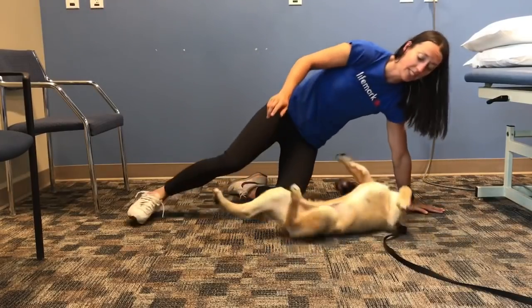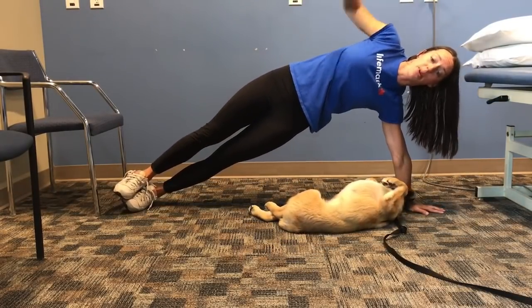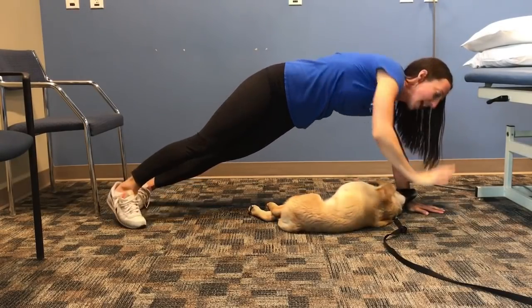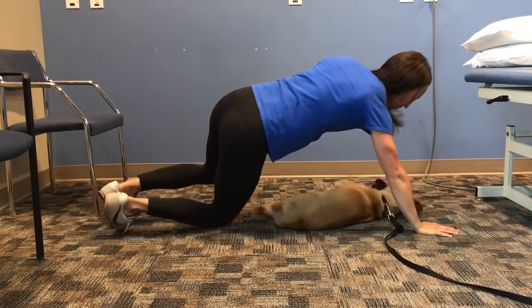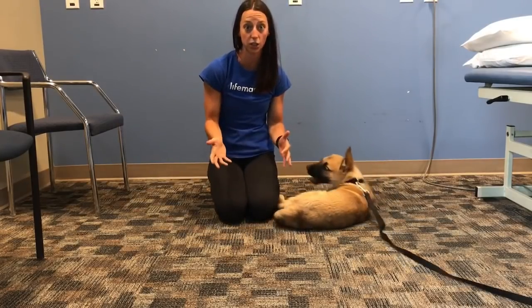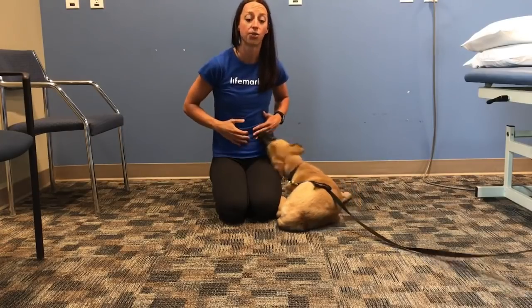The next one is the same thing but a side plank. You're going to go on the side, you can stack your feet, arm goes straight up, keep those hips high. You're going to work to do this for a full minute, and then you move to the other side. Once you can do those all for a full minute, then you're ready to move on to what's next. These are working your whole core, not just the front.